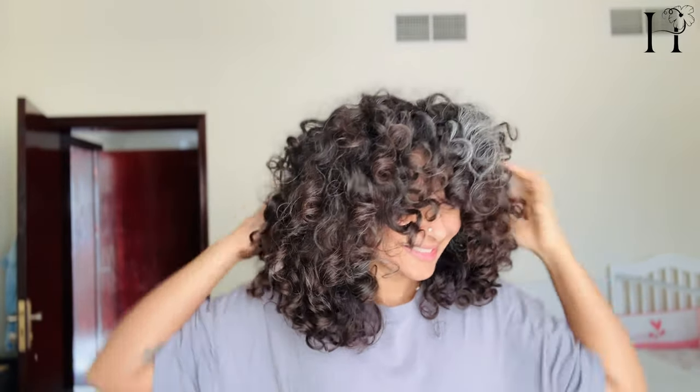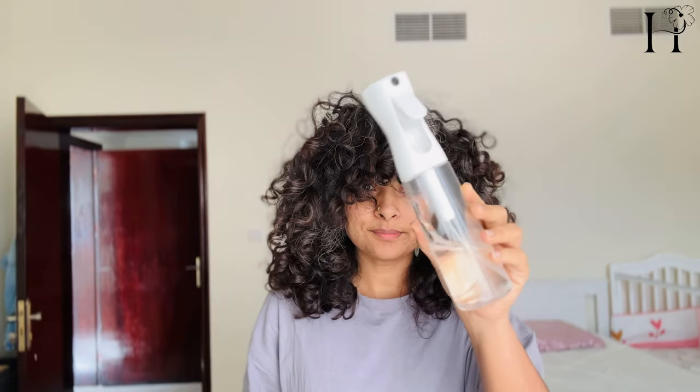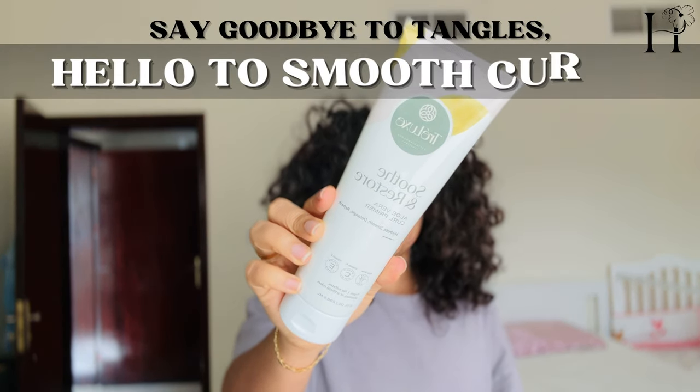This is my day five hair. So here's what I have: water and aloe vera primer.